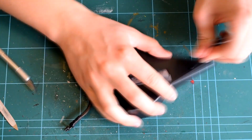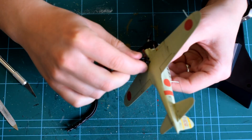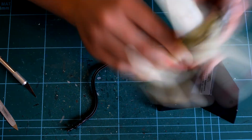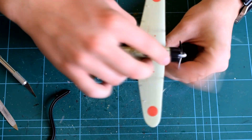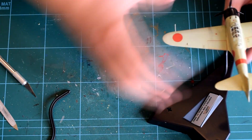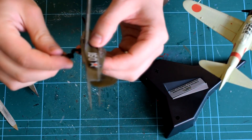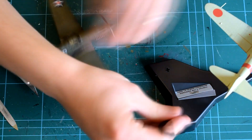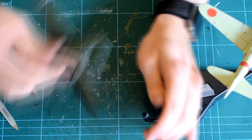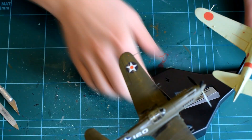The P-40 that I built in the previous two videos can then be added to the stand. The arms of the display base push up into the small holes on the bottom of the models that I drilled out during construction. My holes were just the right size and they were held firmly on the display base. Final alterations to the pose of the models can then be made to get a position that you're happy with. I decided to position the P-40 behind and above the Zero, to make it look as if it was chasing it.